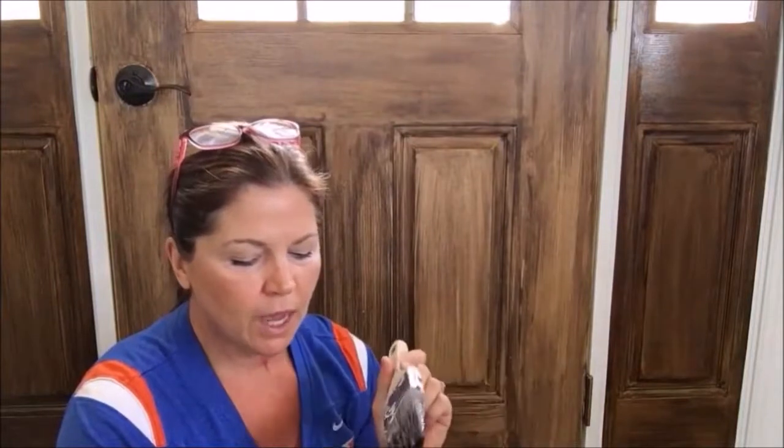I just took a little bit of stain with a plastic spoon and put it in a cup — red solo cups are good for more than beer! Then just a little bit of polyurethane, not even a quarter cup.